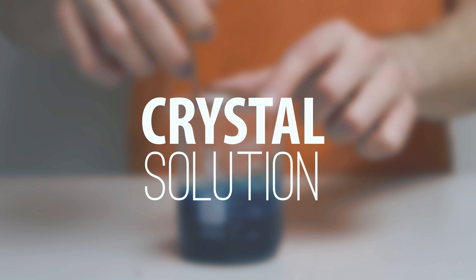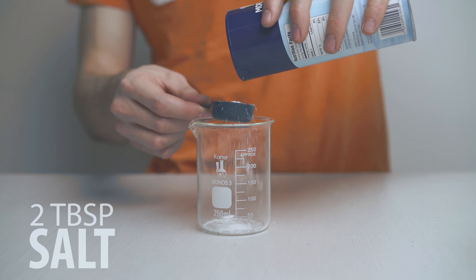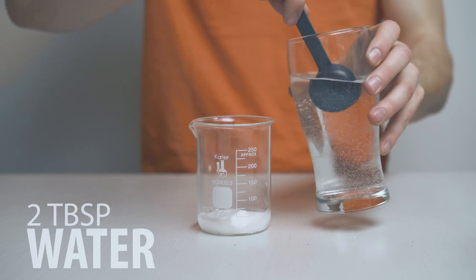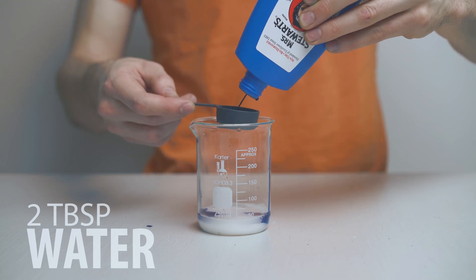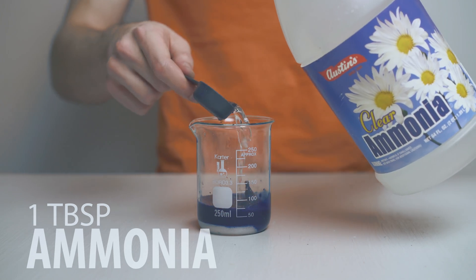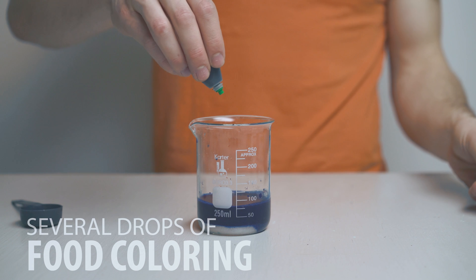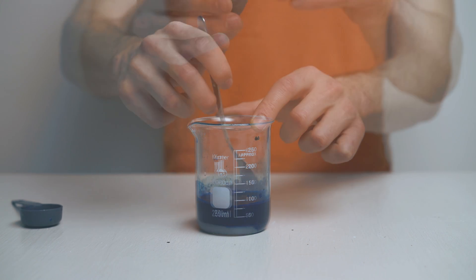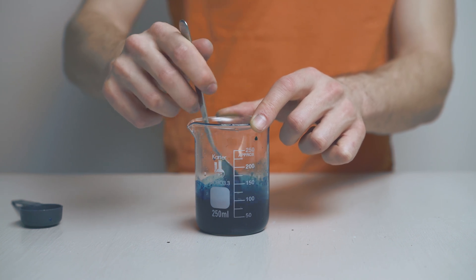Now let's make our crystal solution. Add two tablespoons of salt, two tablespoons of water, two tablespoons of blue ink, and one tablespoon of ammonia. Lastly, add several drops of green food coloring. Stir your mixture until all of the salt has been dissolved.